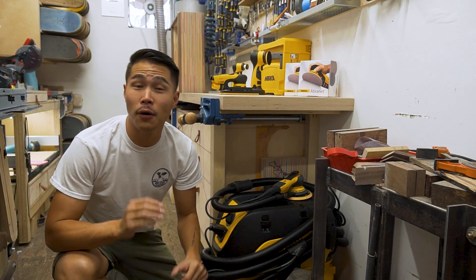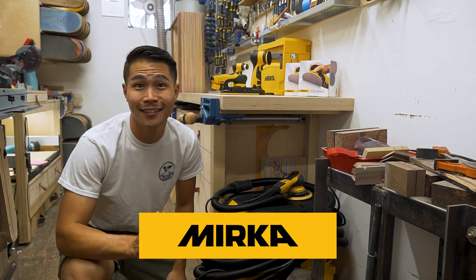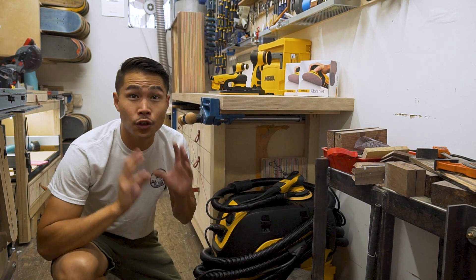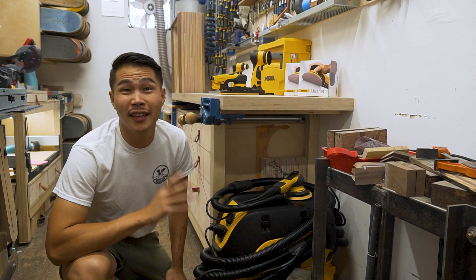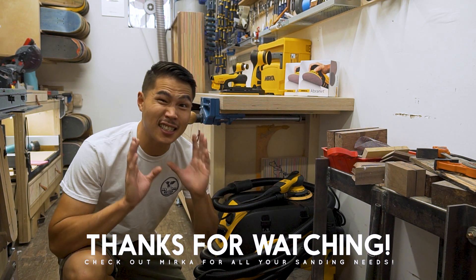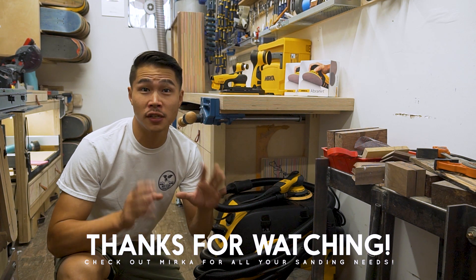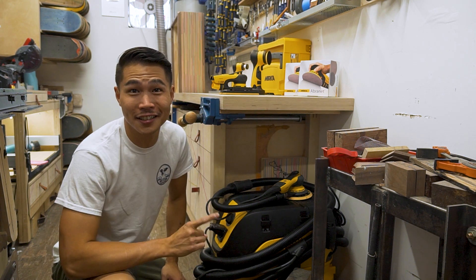And that's it for this video. I want to say huge thanks to Mirka for supporting Wolby Design. Thanks guys. And if you would like to level up your sanding game, check out Mirka — there will be a link down in the description below. Thanks for watching. If you haven't already, please like and subscribe for more videos on sanding here on Mirka. Till next time.